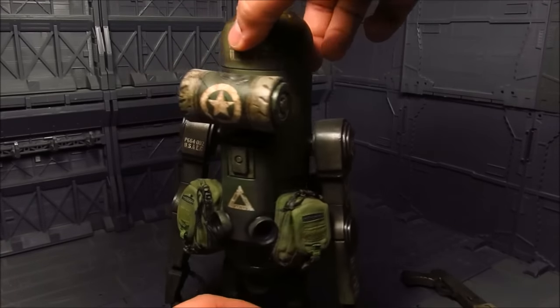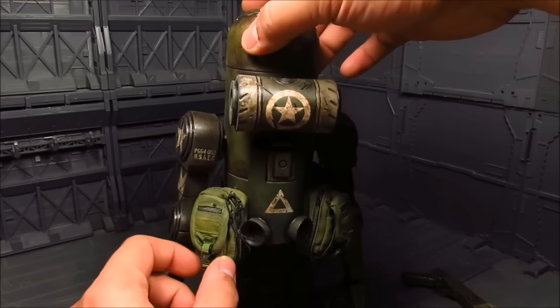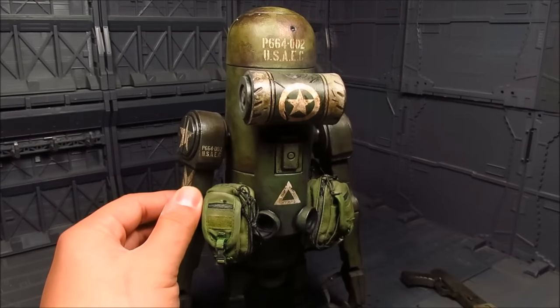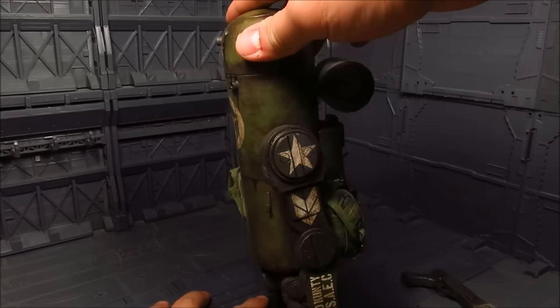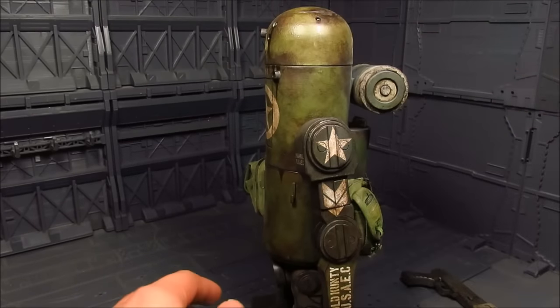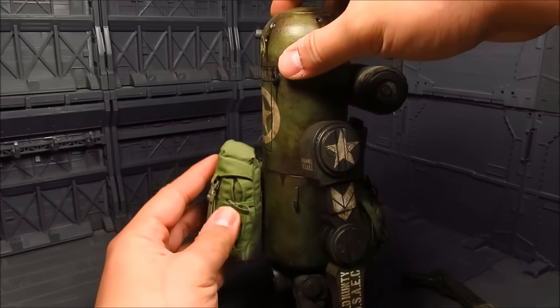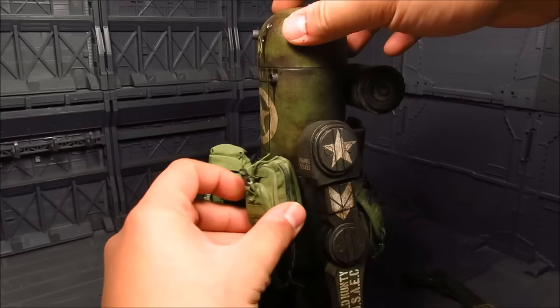You have a couple more — so there's four of those small knapsacks and then you have one big one. He does have a tendency to fling back, so make sure you kind of lean him forward a bit. Let's put this back here.